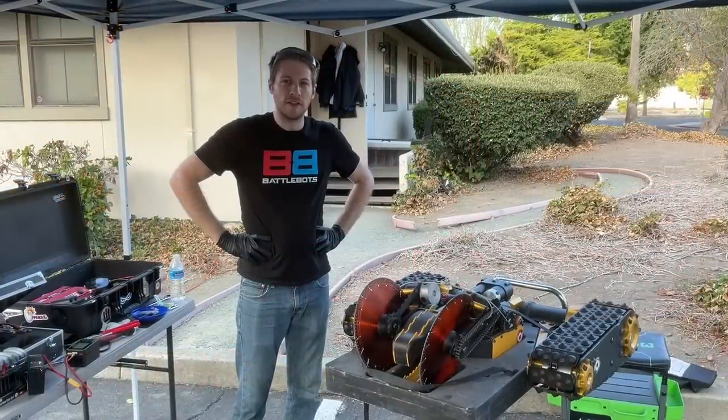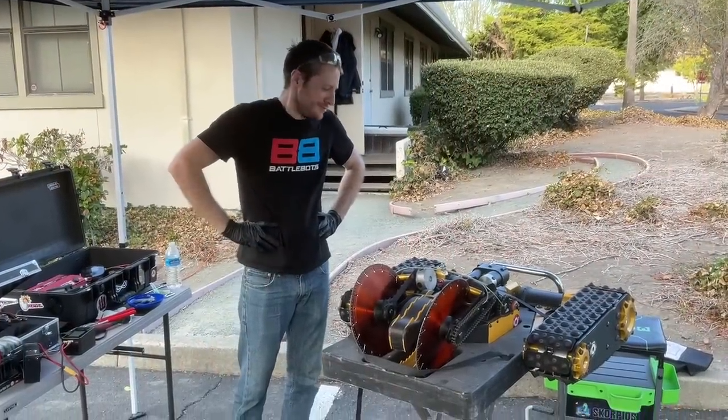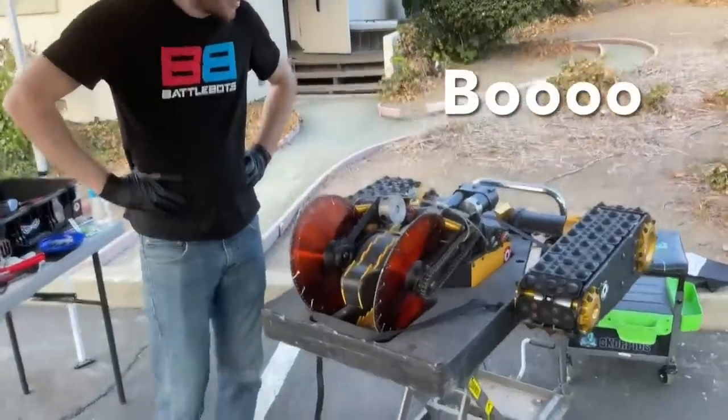Alright, I'm Will Prater, and this is JackBotts. All right, let's do another one.